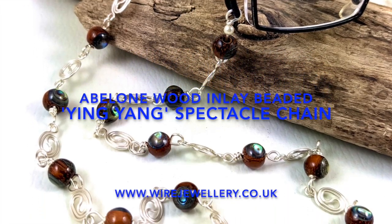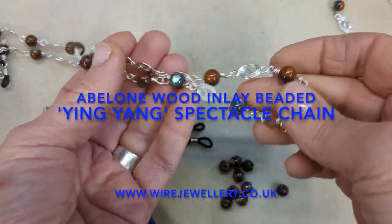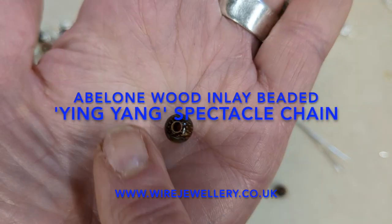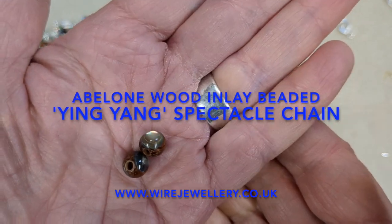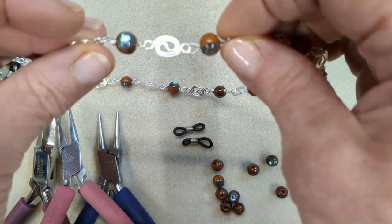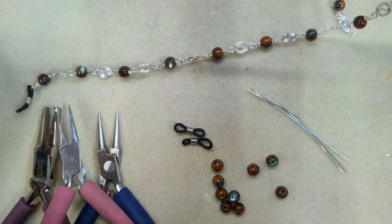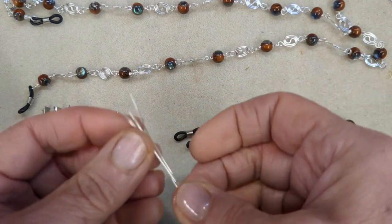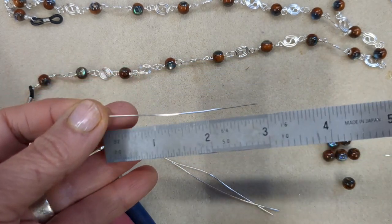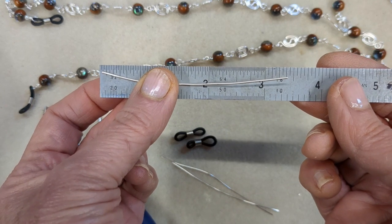The first one is this abalone wood inlay beaded chain, and I want to show you how to create the little wire connectors. These abalone inlay wood beads — I've never seen anything like them. They're sort of like the evil eye where it shines through, and as they catch the light they're really stunning. They're very light because they're wood and shells, which is excellent for what we're going to make. So I've cut some lengths — this really depends on how big you want to make them, about three and a half inches or so.